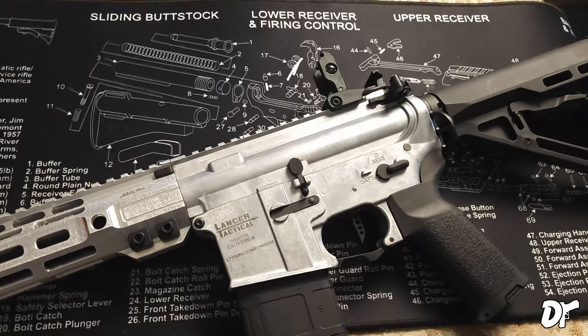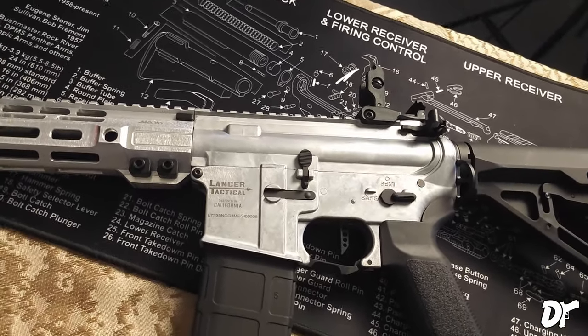Quick little disclaimer, guys. I bought this MGC4 Mark II with my own money. This was not given to me. I do not receive any kind of kickbacks for doing this Replica Rundown. Disclaimer number two: this is an Airsoft replica, so ATF, please don't come breaking down my door — this is perfectly safe. Disclaimer number three: I will be truly transparent and give you my honest opinions on the Mark II. I am a mod on the Airsoft GI YouTube channel, but I will not let that sway me from giving my honest and open opinions about the MGC4 Mark II.